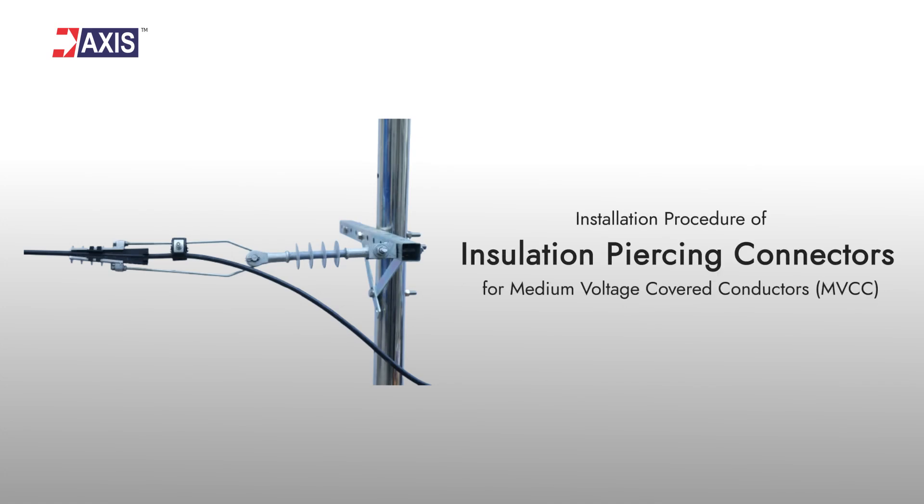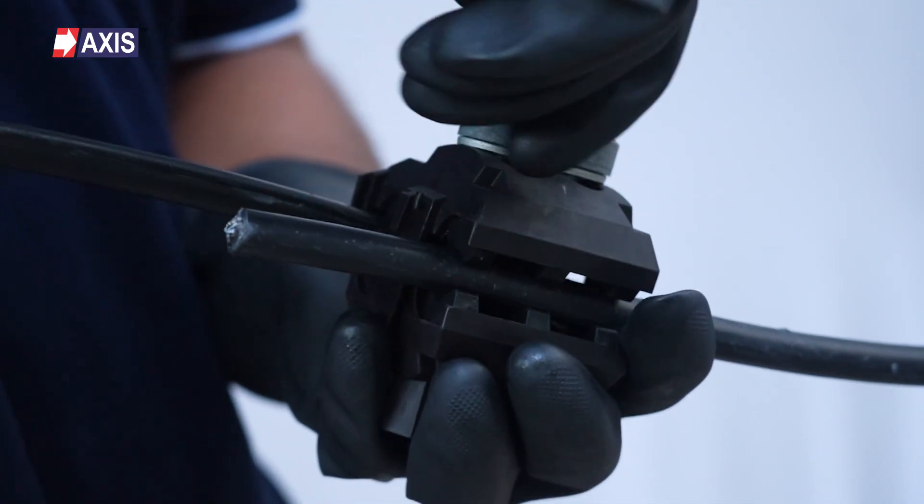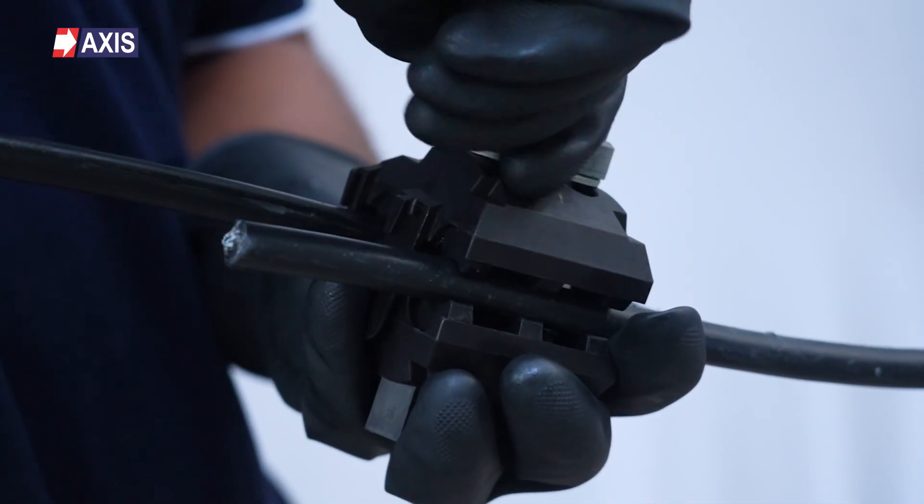Installation procedure for insulation piercing connectors on covered conductors. In this video you will learn how to install insulation piercing connectors on covered conductors.